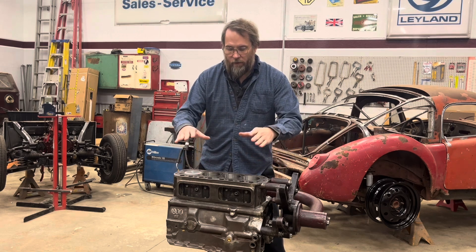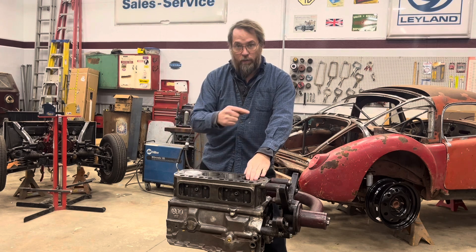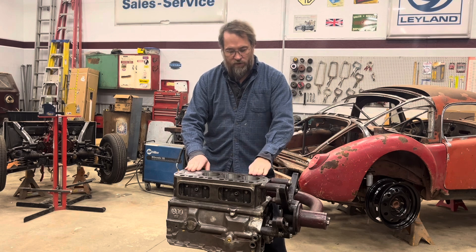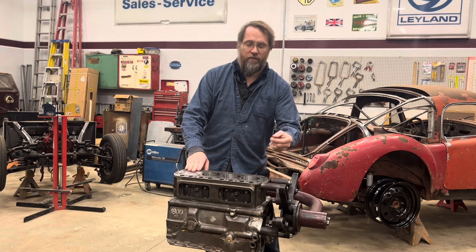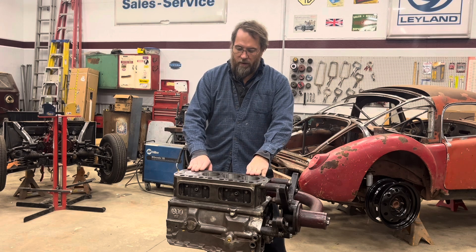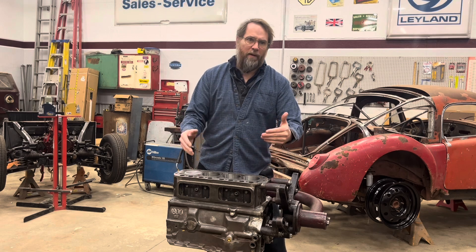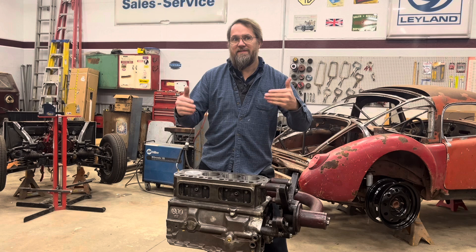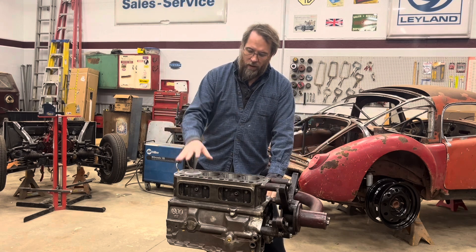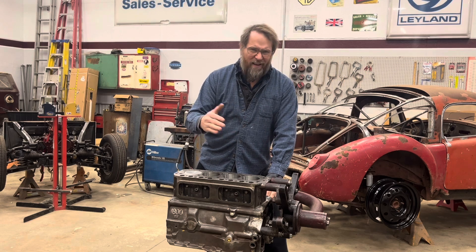When I had modeled this engine in the Dyno program, it was based on a 40-thousandths head gasket, which was the best I could determine what the factory gasket was supposed to be. With my combustion chamber volumes and everything else, I came up with 9.6-something to 1. But if I plug all of that information into the online calculators now, it's giving me something more like 9.8 to 1.